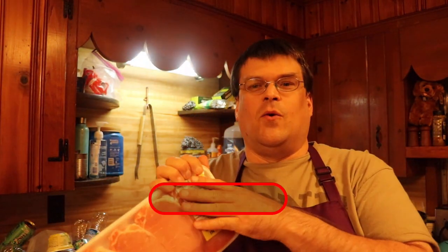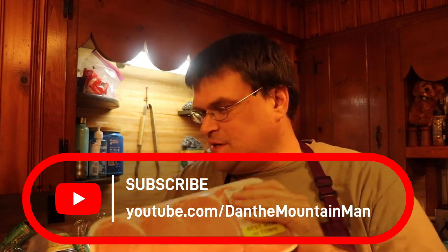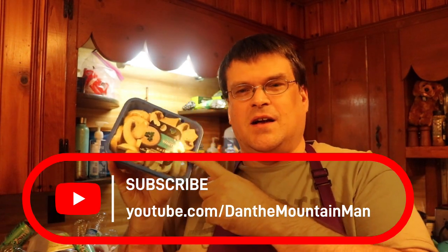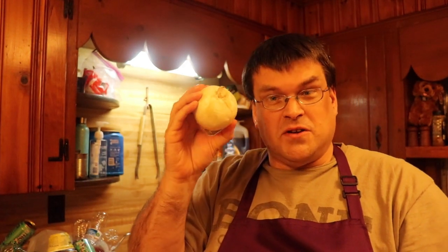Hi guys, Dan the Mountain Man here. Today we're going to be making some creamy mushroom pork chops. What you're going to need for this is four pork chops, eight ounces of sliced mushrooms, salt and pepper to taste, garlic powder to taste, and an onion — we're going to chop that up.